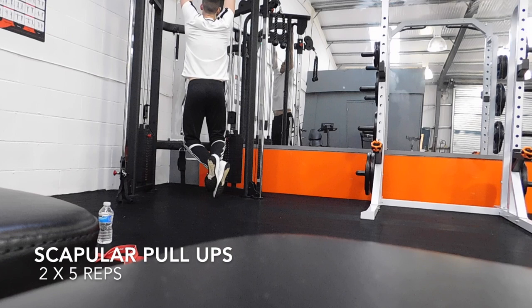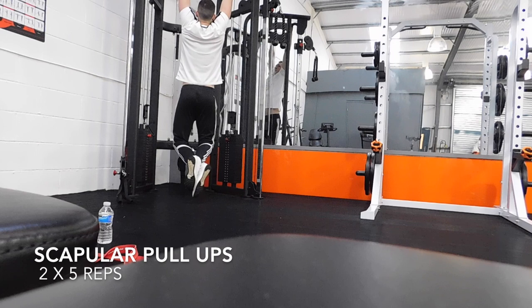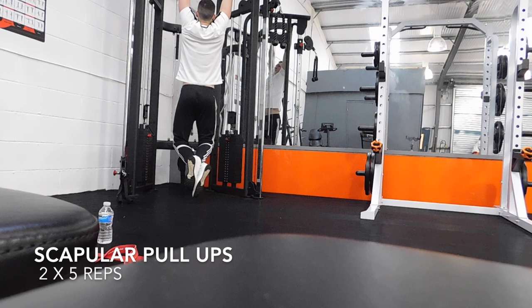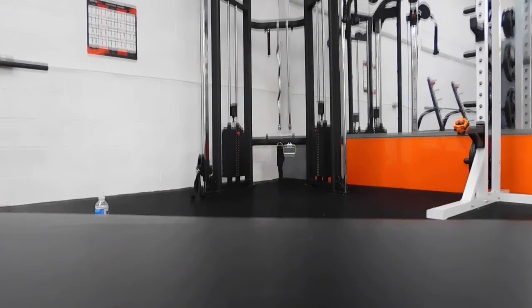So what we're doing right now, as you can probably see at the bottom of the screen, we're doing scapular pull-ups. We're really focusing on retracting our scap. As you can see, I'm going up without using my arms. Basically what we're doing here is a pull-up without using our arms to get everything firing, so when we go into our muscle-ups, everything's firing the way it should be.